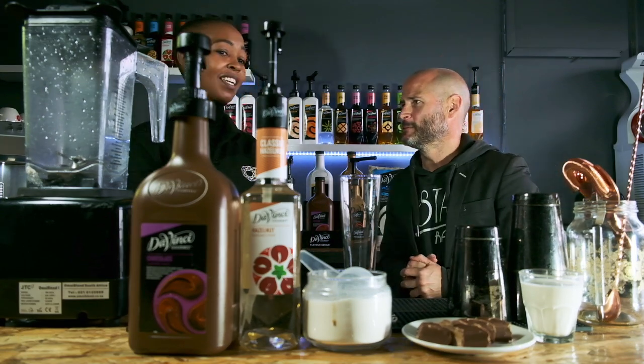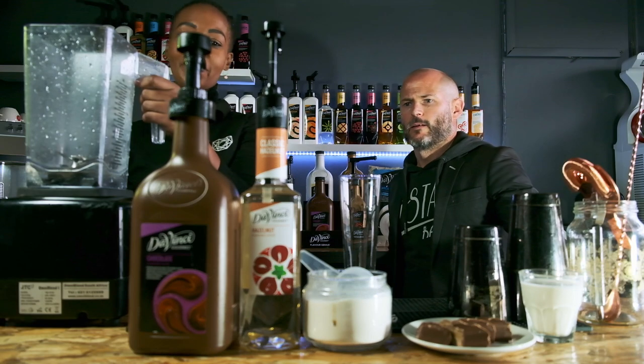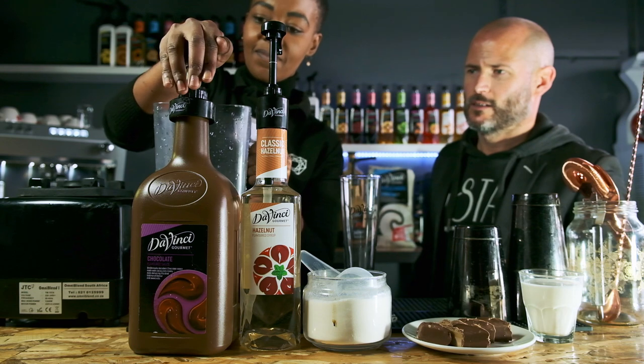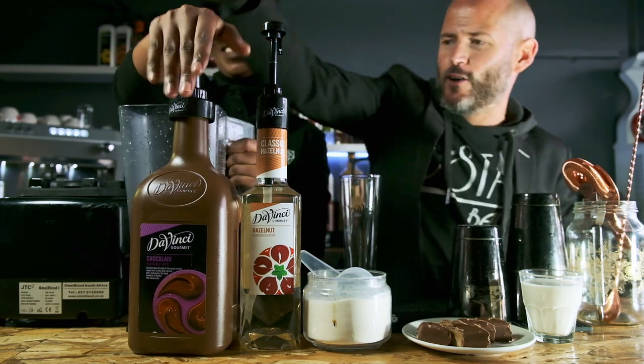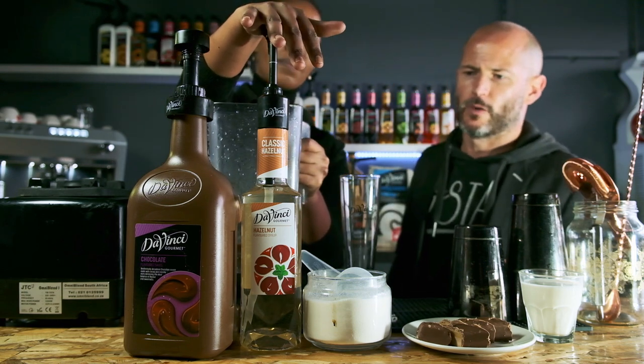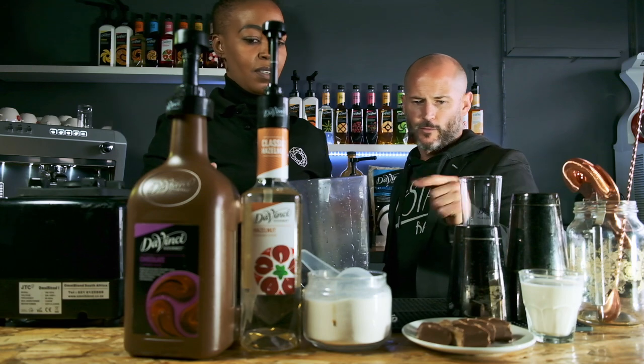So what we're going to need is a blender. We're going to need 30 ml of the chocolate sauce — that's a bit of a stubborn one. There you go, one more. Perfect. And then you need 10 ml of the hazelnuts. We're going to need 30 grams of the frappese powder.